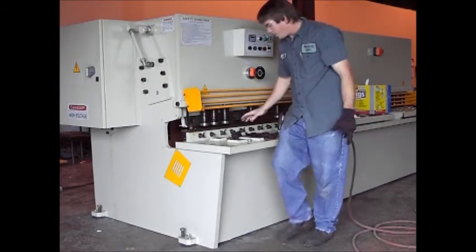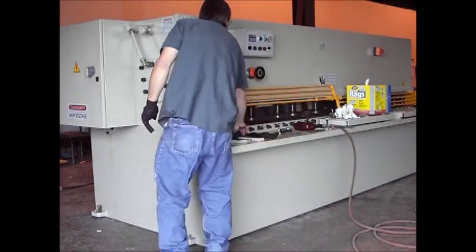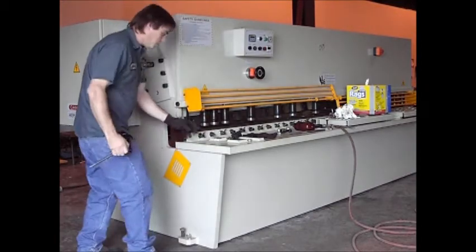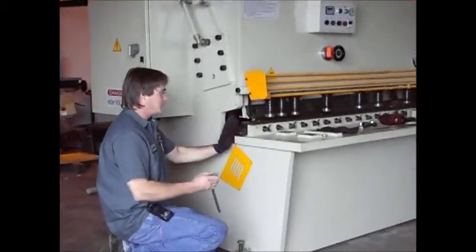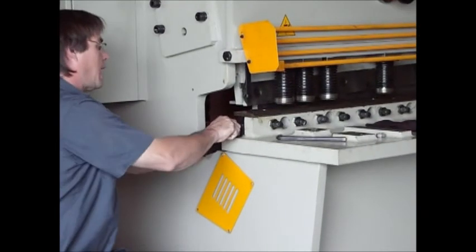I've got them all snugged up all the way across. And I'm going to go ahead and put my clamp back on so that I have all my blades tight together before I tighten them up.